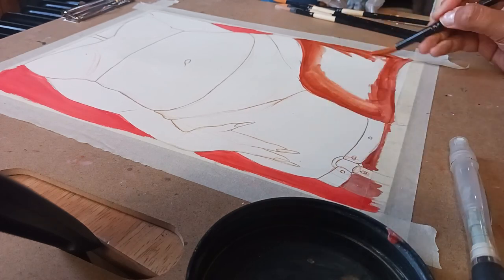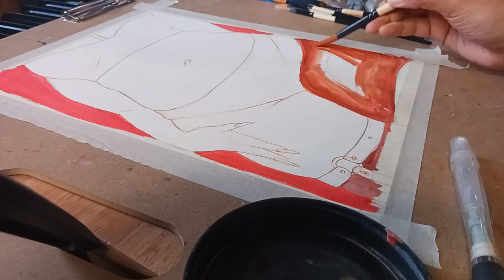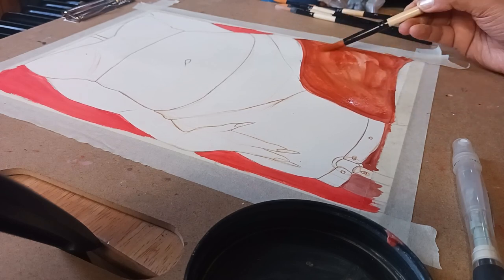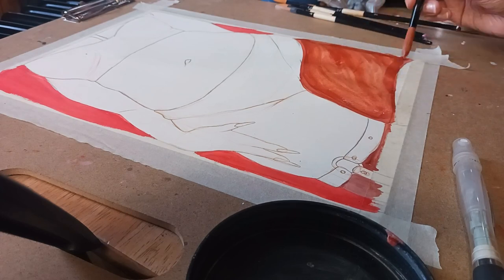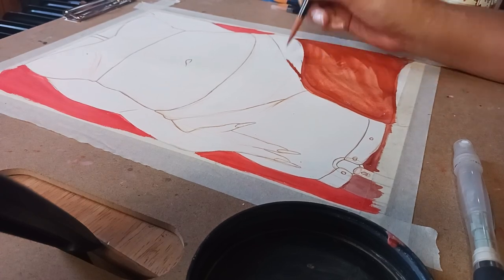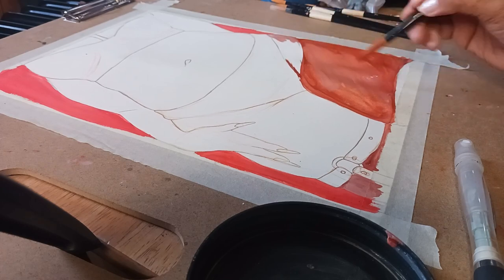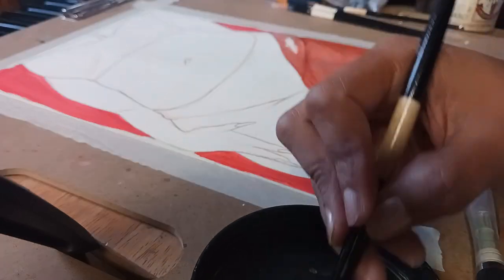Moving on to the skin, I used that Crimson and Burnt Sierra mixture for the base layer and it just came out so streaky. The color was watery — I don't know what sort of chemical imbalance made the formula do this, but it makes it hard to control the paint and very hard to map out your shadows and highlights.